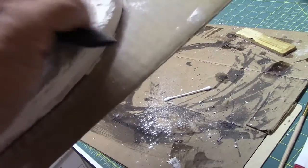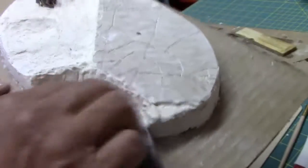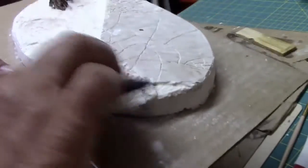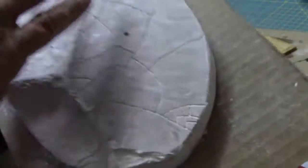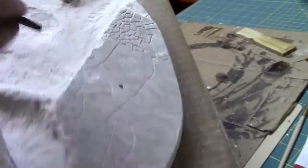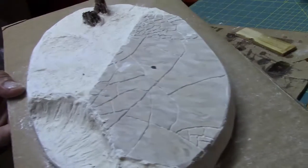Might have to goop that up to fix it a little bit — not a big deal. The little crater turned out pretty nice. Just smoothing out those edges a little so they're not too pronounced. So far so good. We'll come back and show you where we're going from here. Thanks for joining me.